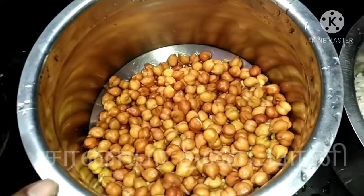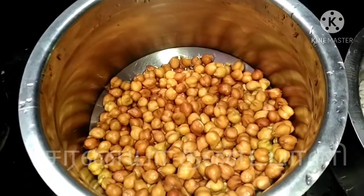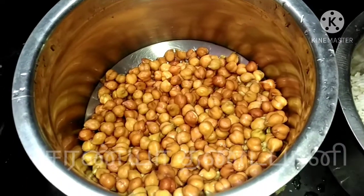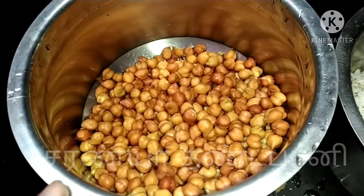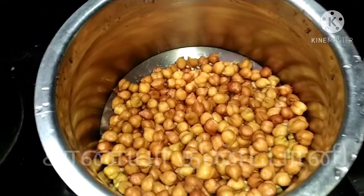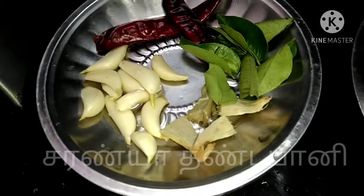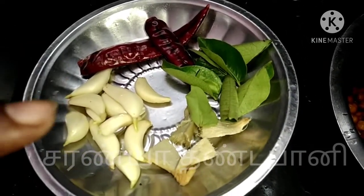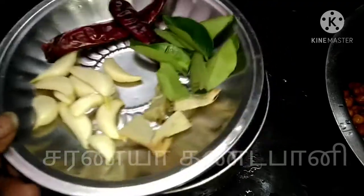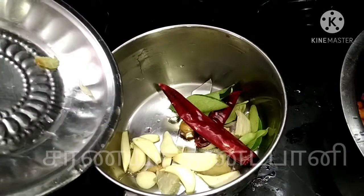Hi friends! We will mix it up. If we mix it up, it will be added to our scale. We will mix it up and add 2 grain.